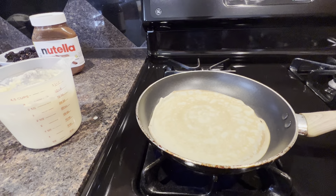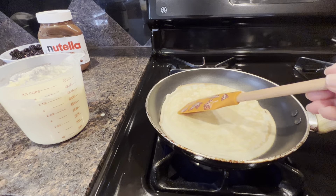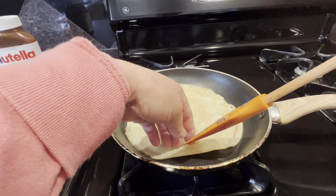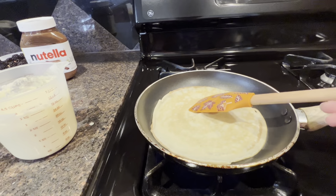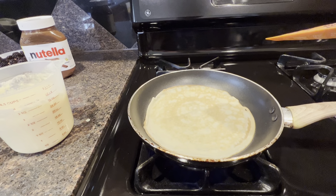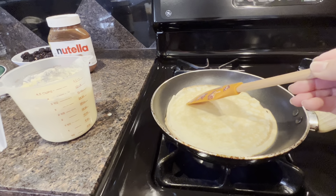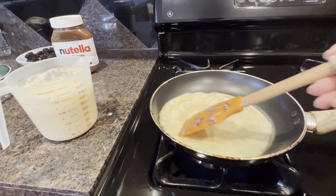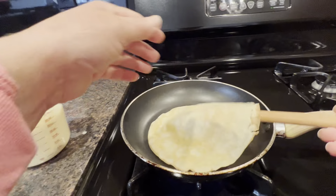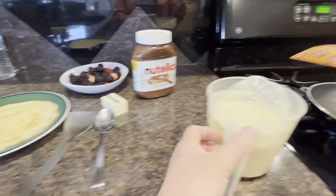It doesn't usually come out this nice. That's a little bit more. Yep, it's nice — see how nice it is. Now the second one.